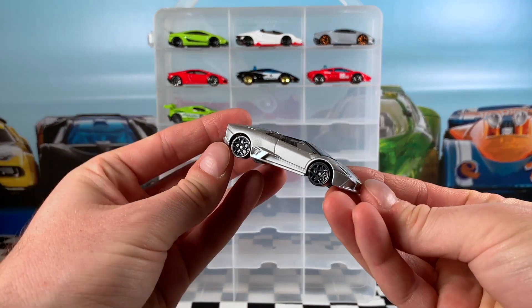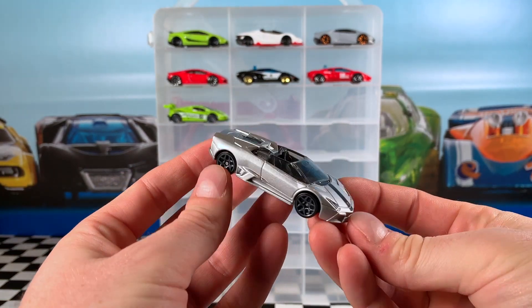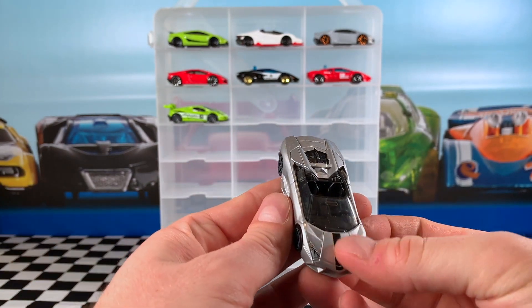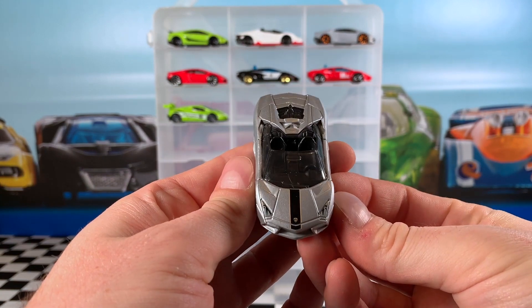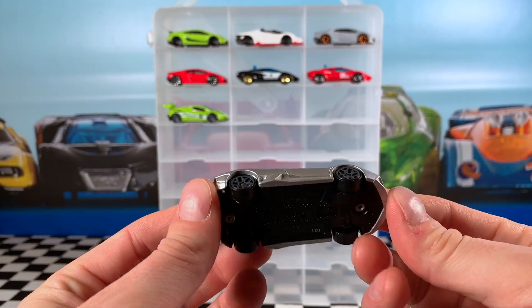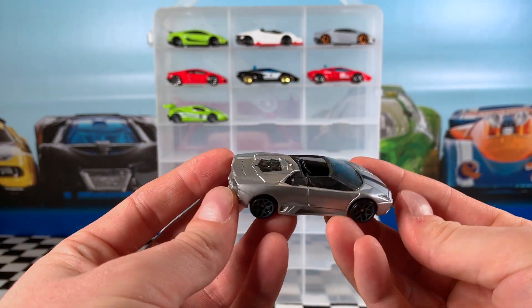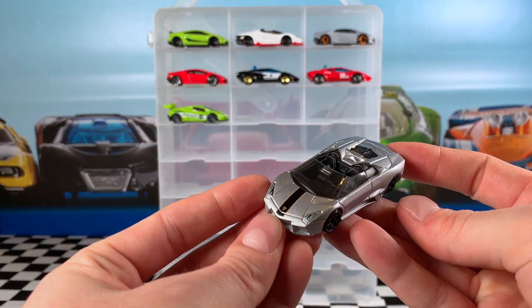The 2017 Lamborghini Series saw a whole lot of cool cars released, and this is the Reventon Roadster. You can see it's silver with a little black stripe on the hood outlined by some gold stripe work. Very nice — black interior, smoky tinted windows, black base, and grey Y5 wheels. Pretty cool looking car. I do like the headlight details on this one.